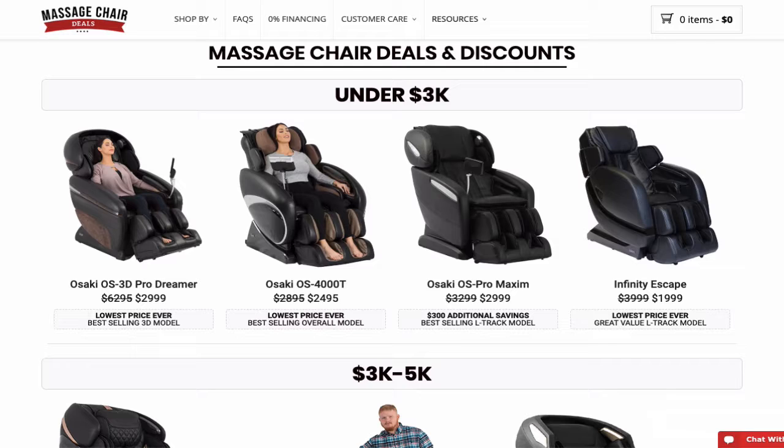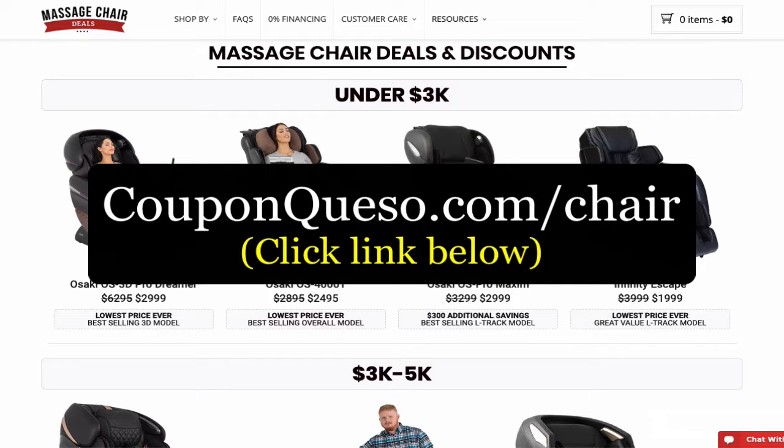If you have any questions you can call their customer service department — they're very good. So you get three amazing things: a price match guarantee, free shipping, and a three-year warranty. Click the link below this video, it'll take you directly to the website. Enjoy your massages!